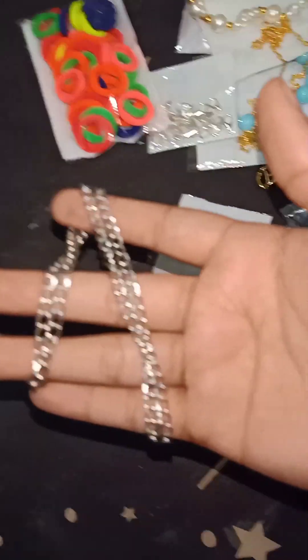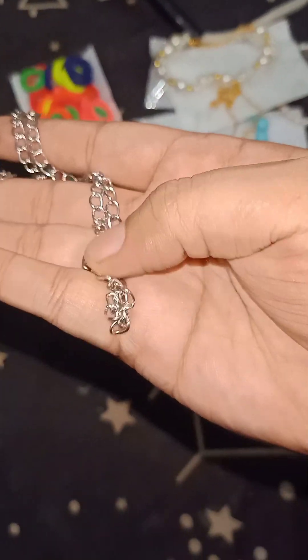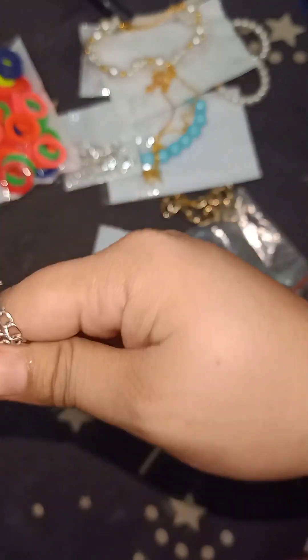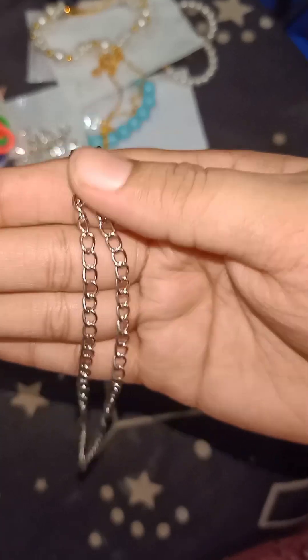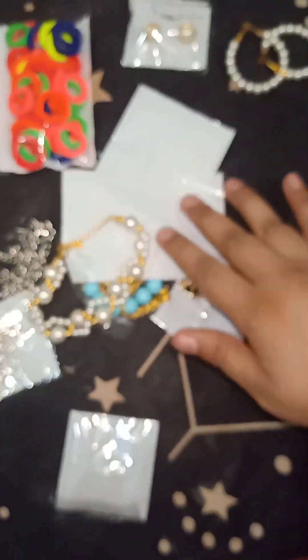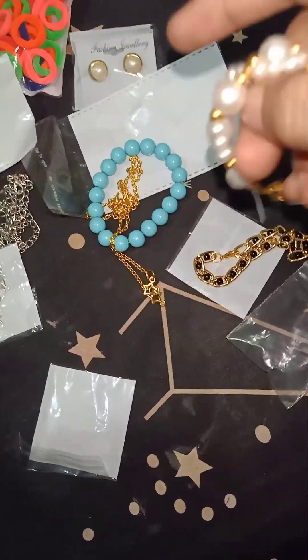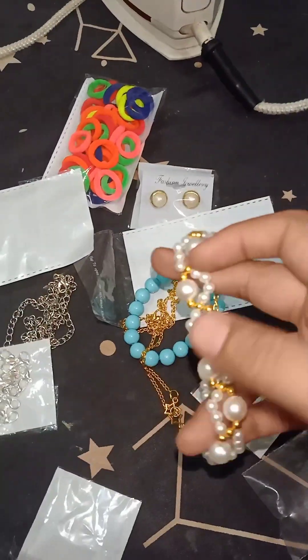I don't know if it is dark or not, but with this one it will be good for you. This is a simple chain. I don't know if this color is not shiny, but this is very good. This is not a male chain, but this is very good. This is the best way to make this bracelet, and this is the other one.